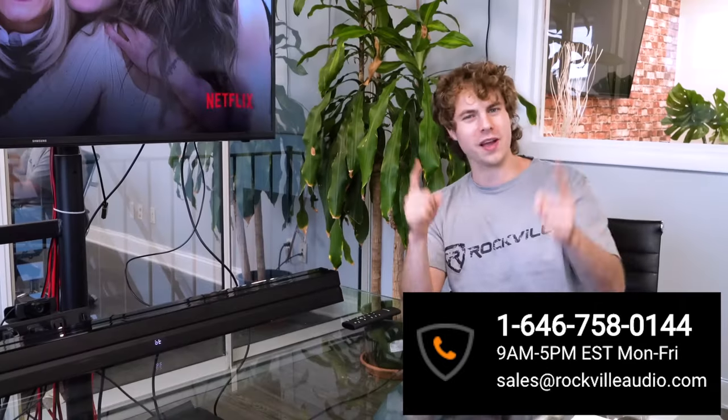Hopefully this showed you how easy it is to set up your Dolby Bar home theater soundbar. If you have any questions, comments, or concerns, feel free to reach out to our customer support team through phone or email. As always, I'm Perry from Rockville — we'll see you guys next time.